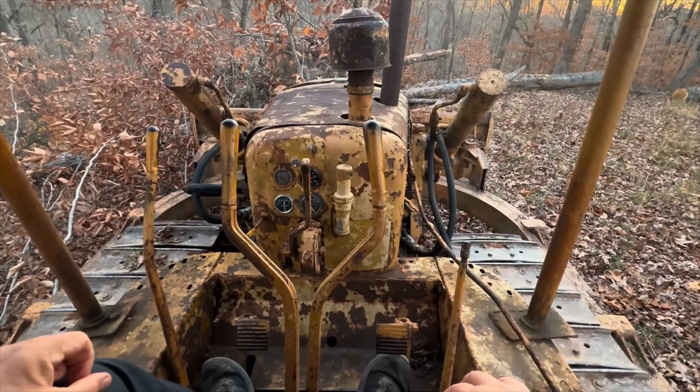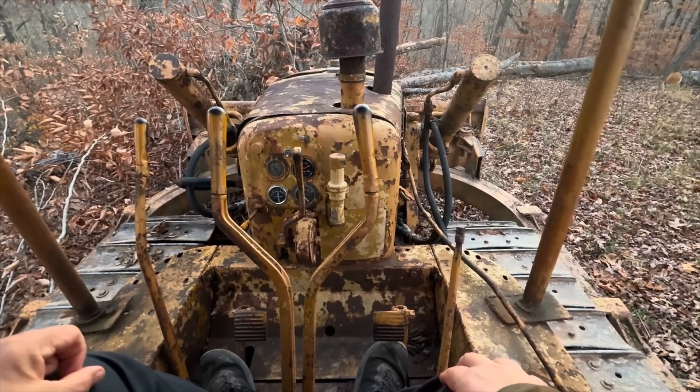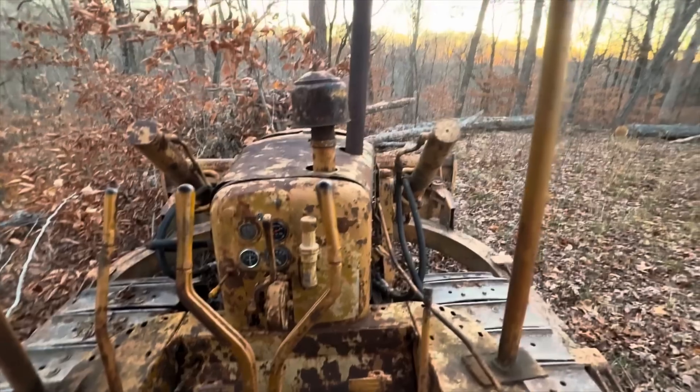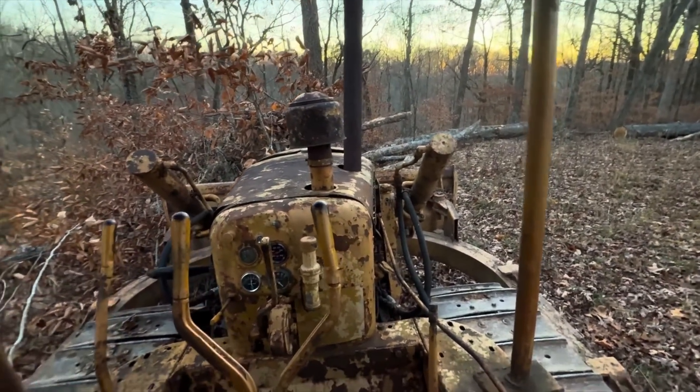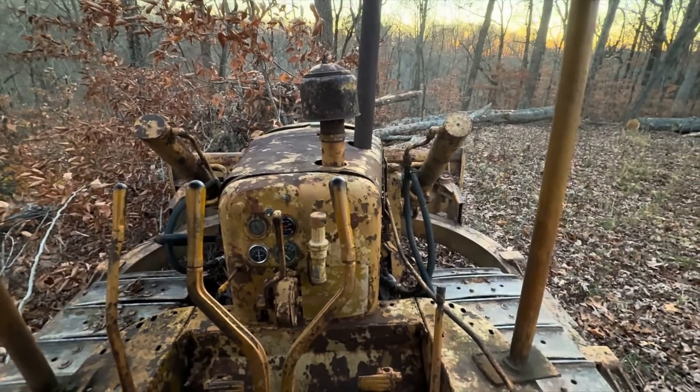Yeah, that one needs to be cut. There's too much piled on top — two big trees on top of it.